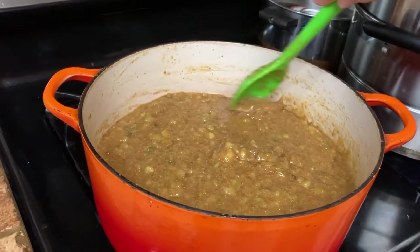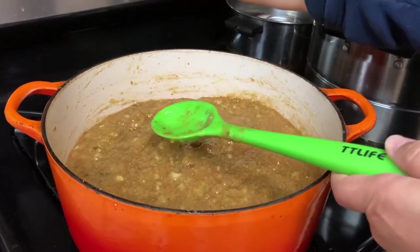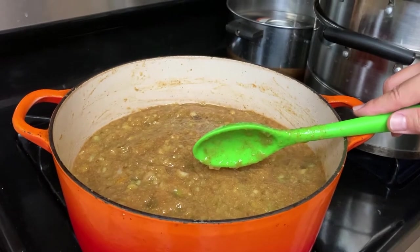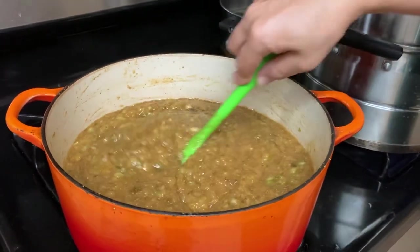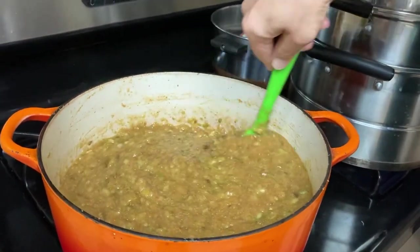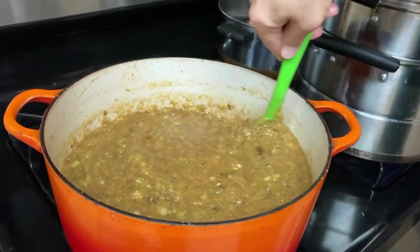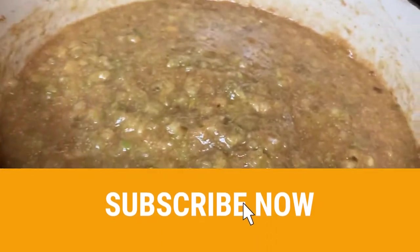Then continue cooking — bring it to a full boil for about 30 minutes. Keep stirring from time to time, really often, especially after you add the dry ingredients because it becomes more sticky and it can scorch. You can start seeing and hearing the boiling.